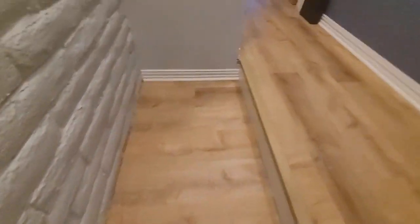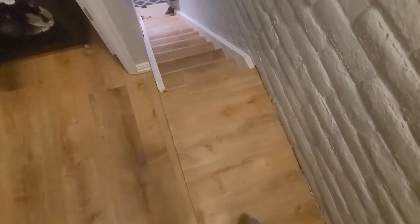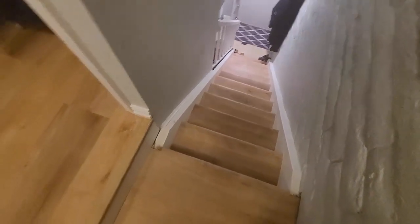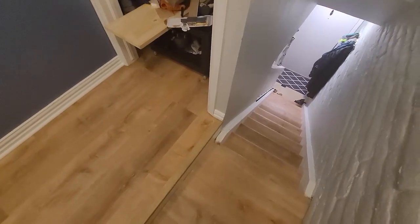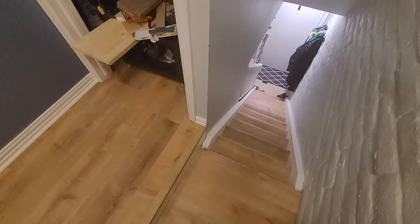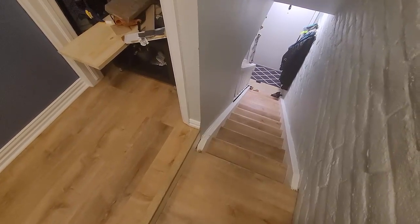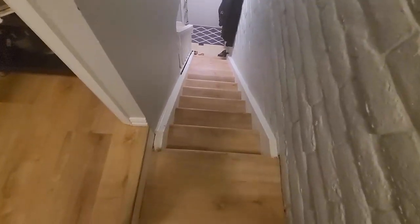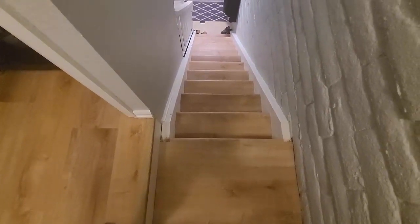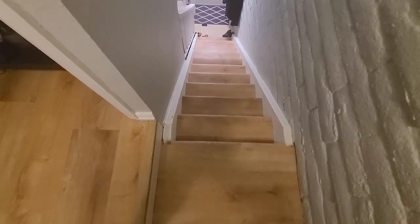It's a huge upgrade from the carpet that was here before, and now I've got that seamless transition I wanted down the landing — the stairs look really good. Of all the options I looked into, this turned out to be the best one for me. I hope this helped you guys out. It's meant as my learning experience, and it's hard to find exact information for what you're doing. There are always tricky spots, but I'm hoping my struggle helps someone else put the floor and stairs together and tackle these DIY projects. Thanks for watching.